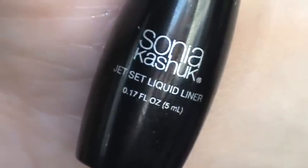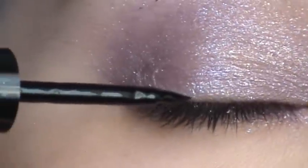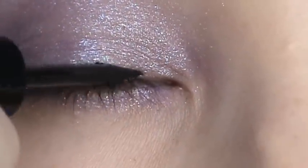For eyeliner, I'm using Sonia Kashuk's Jet Set liquid liner. I'm going to try to stay really thin because this is just going to be for the false lashes that we're going to apply.